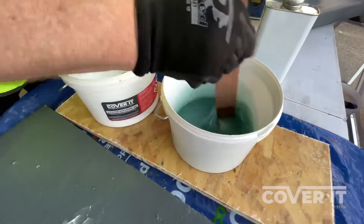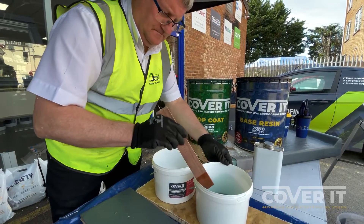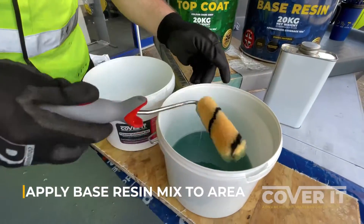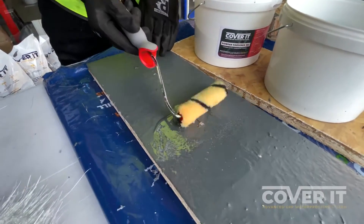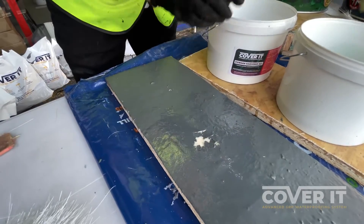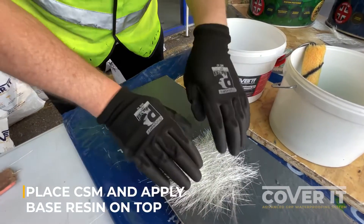You don't need to over-mix it — you need to give it a good mix to make sure you've got good distribution of the hardener in the resin. Then give it a thin first coat, like you would do normally when you're laminating matting. This is still the same 450 gram chopped strand mat you would use with a normal system. That thin first coat, like when you normally laminate, is just to hold the chopped strand mat in place.